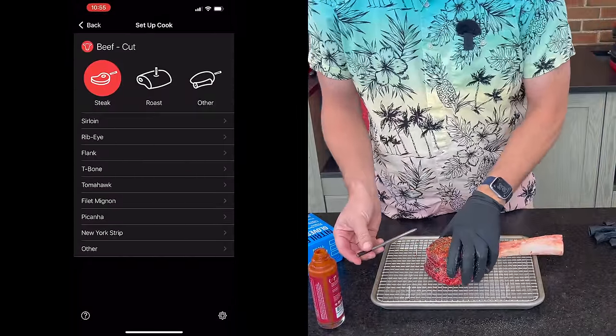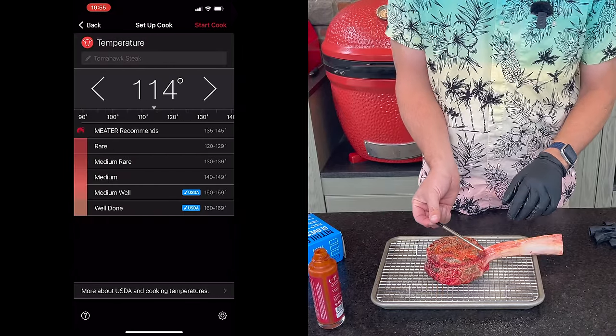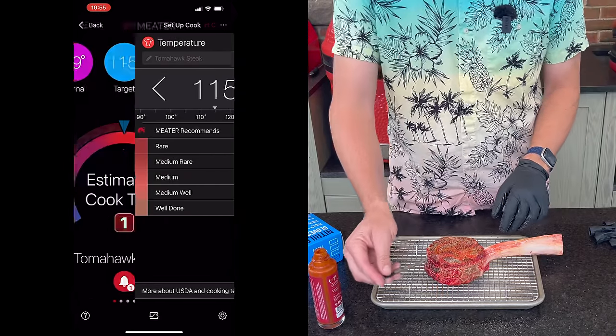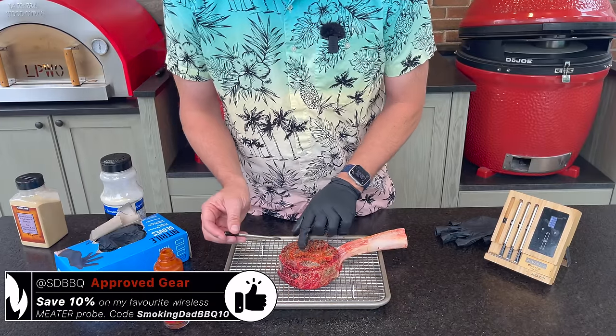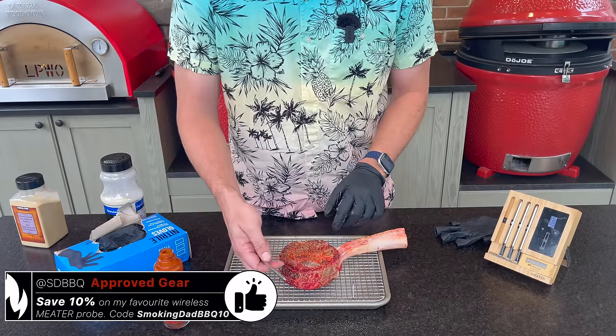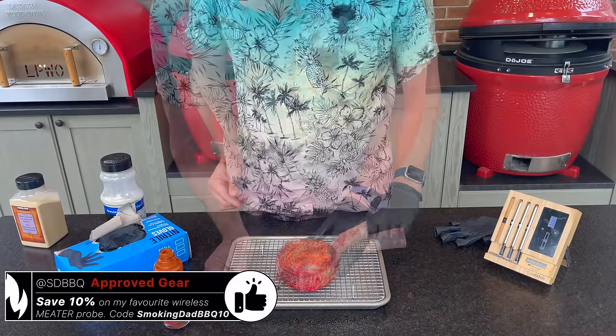Next, a meter probe. I'm going to go in this way — if we go the other way, we run the risk of potentially coming near the bone and getting some false readings. I like to go opposite of where we run into that bone and try to land here in the middle of the roast. That looks good.